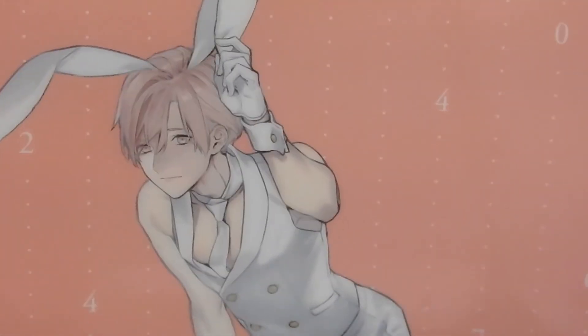Because I got this from Ami Ami, I did get the little bonus, which was a mini clear file. Because we all know I really like clear files. There's the original artwork that inspired it.